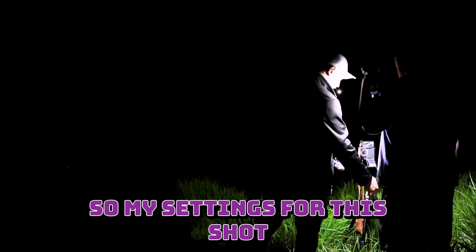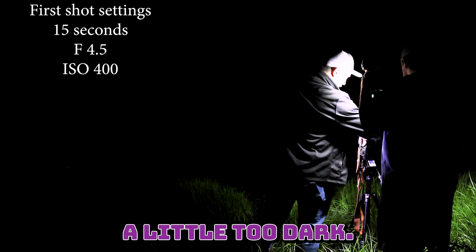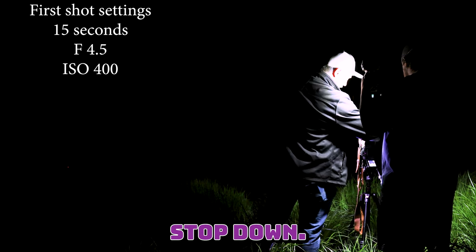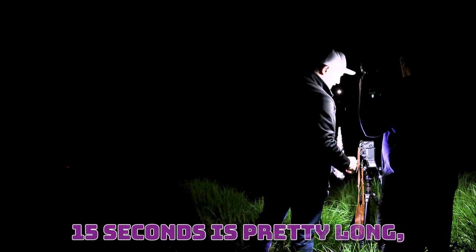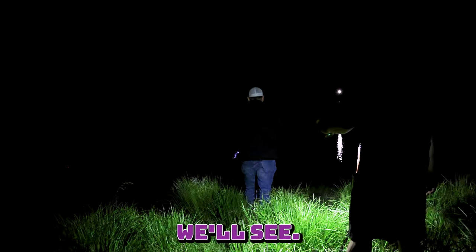My settings for this shot are 15 seconds, F8, and ISO 250. I think that's going to be a little too dark, so I'm going to drop the F-stop down. We're going to go F4.5 and ISO 400 — see what that does. 15 seconds is pretty long, but with how this burns, it might go through or it might not.